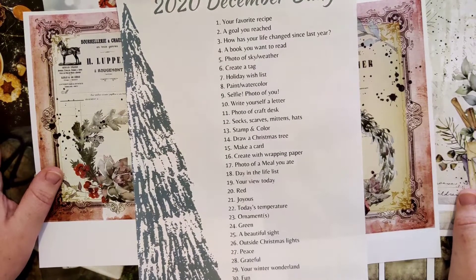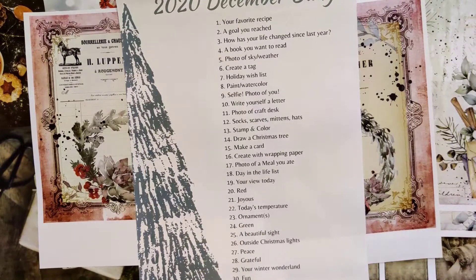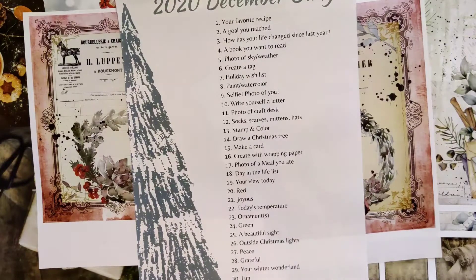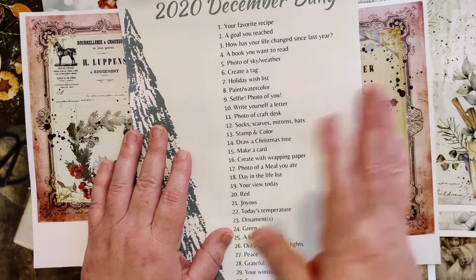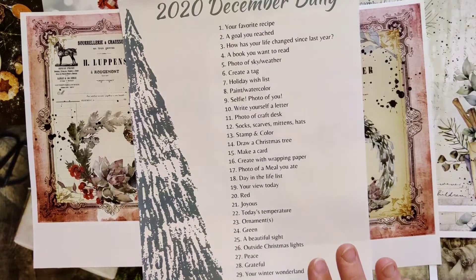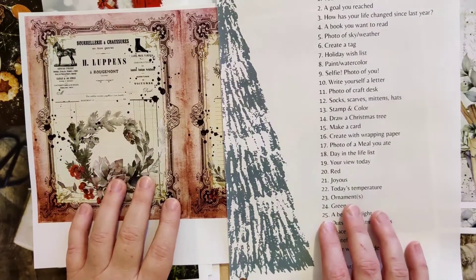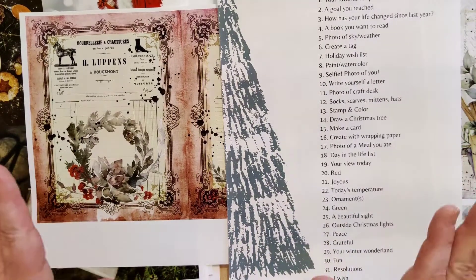Alright, there's journal video number two in our December Daily 2020 extravaganza — just kind of an intro into the papers I'm going to use. The next one, I'm not sure if I want to do a video every day or lump several together, or maybe do one video each week showing several days. I need to think through that too. I'm going to work ahead. Anyway, I hope you're excited — I'm feeling a little overwhelmed at the moment, but I know as soon as I get started I'll calm down and it'll be good. I'll see you guys in the next video, bye!